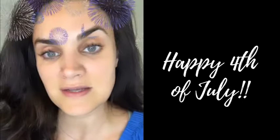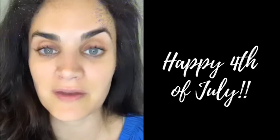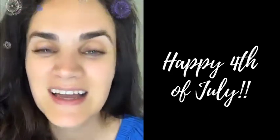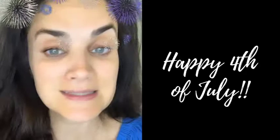Happy 4th of July! We're all quarantined but I'm still going to visit my mom for a very small gathering — just her and my kids. I am going to put a little bit of makeup on, so I thought I would share my 4th of July easy makeup with you guys. We're going to keep this really simple.